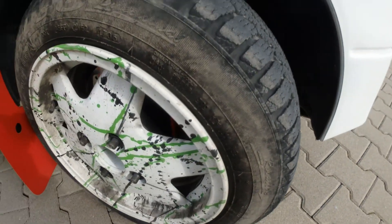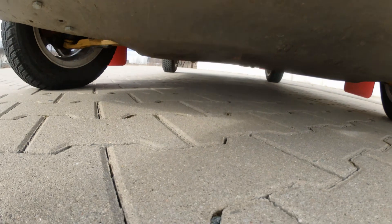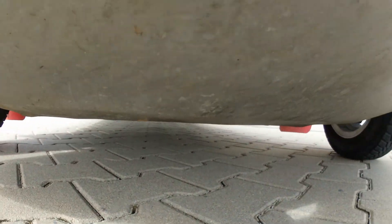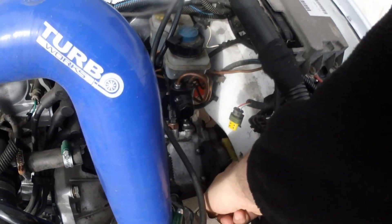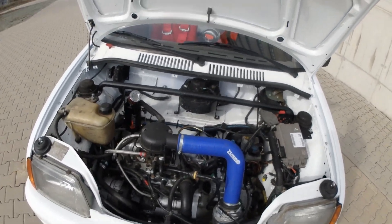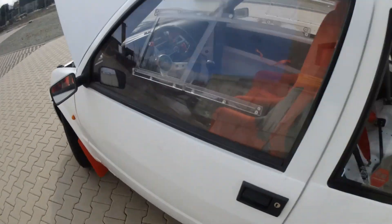Over here you can see the floor pan — it's like a brace to protect the engine and gearbox. There's massive support from the polybushes — the hardest possible — so it's not moving at all.